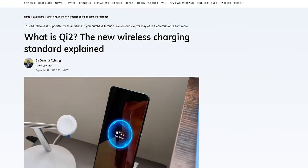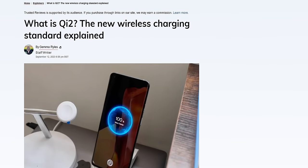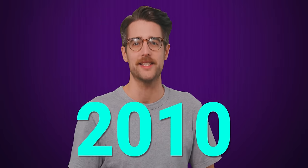But lo and behold, an upcoming standard might just solve all of these issues in one fell swoop. I'm talking about Qi 2, the long awaited update to the original Qi charging standard that came out all the way back in 2010.